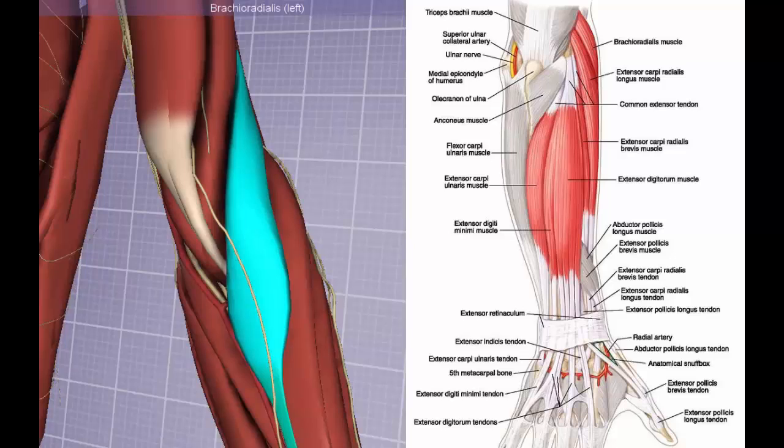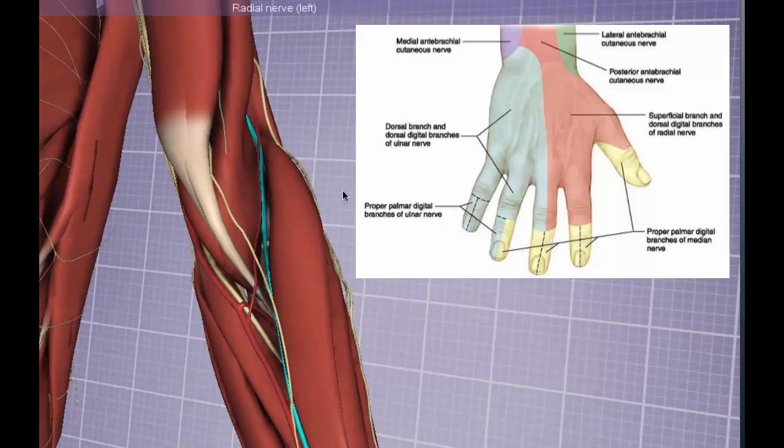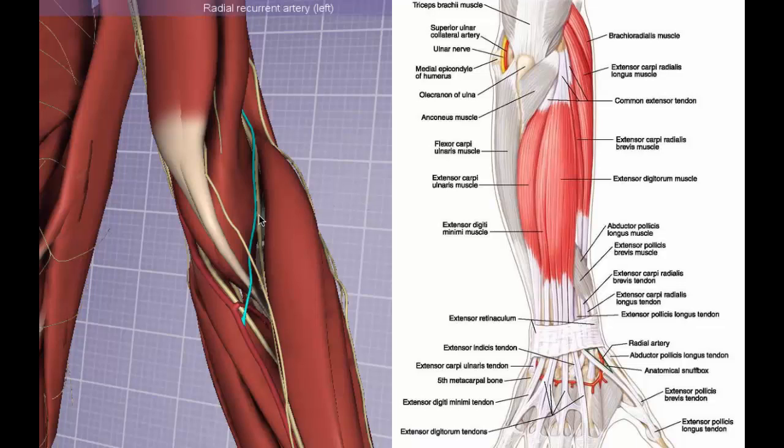In the superficial group, all muscles have some origin at the lateral epicondyle. Going from the ulnar to the radial aspect, we start with the brachioradialis — a very unique muscle because it can act as a flexor, supinator, and pronator depending on the position of the forearm. The terminal sensory branch of the musculocutaneous nerve, the lateral cutaneous nerve of the forearm, runs directly on the belly of the muscle. Underneath the brachioradialis, the terminal superficial branch of the radial nerve travels down to the wrist to provide sensory innervation to the dorsum of the hand, wrist, thumb, and the radial aspect of the index and middle fingers, and sometimes half of the ring finger. The radial recurrent artery sits medial to the radial nerve deep to the brachioradialis.